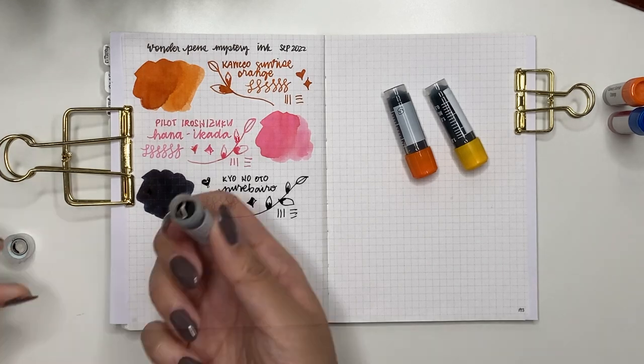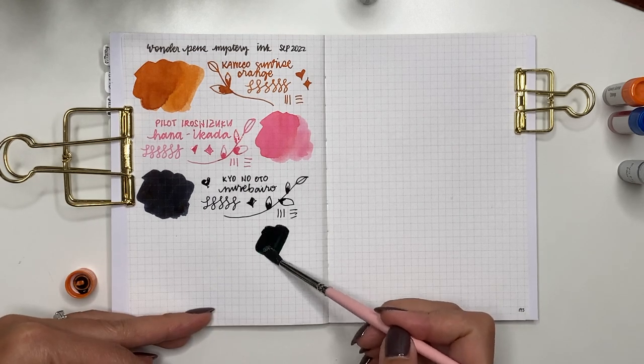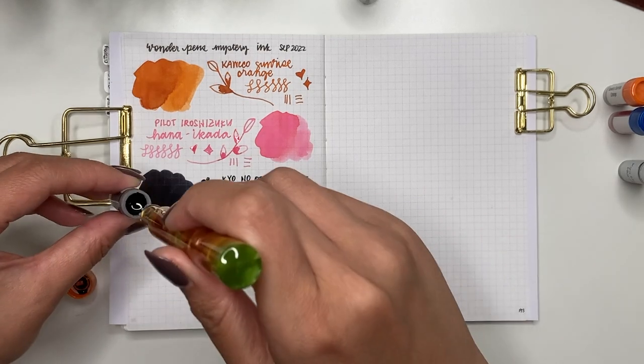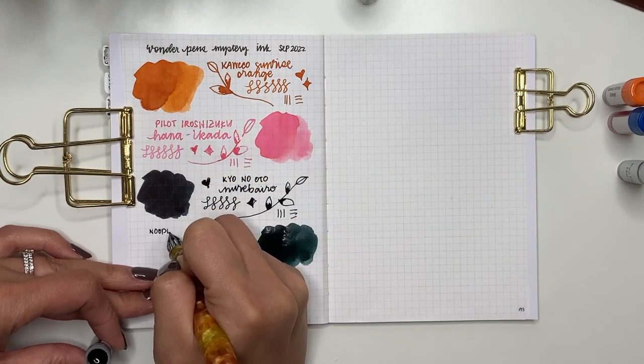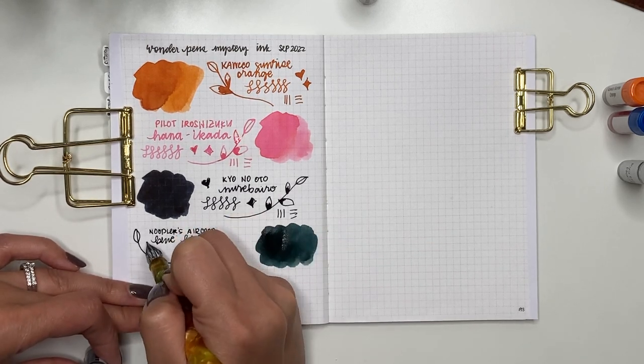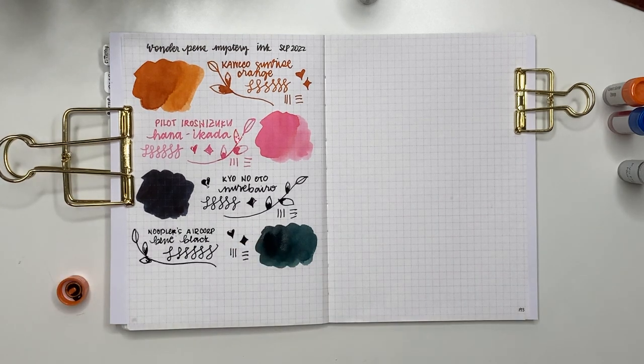Next one is Noodler's Air Corps Blue Black. It's interesting because when you first put it on the page it just looks black, but then you can see a little bit of teal — it's not blue, it's teal. I really like how this one turned out and the flow is really nice. This one I might end up keeping and using in the future.